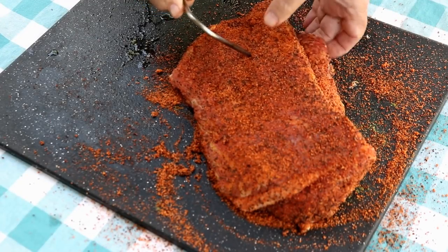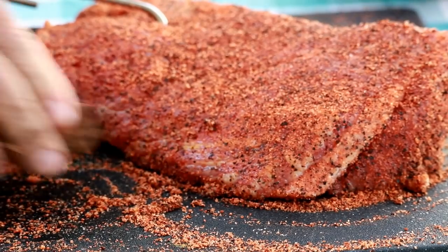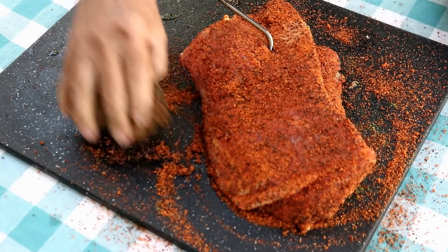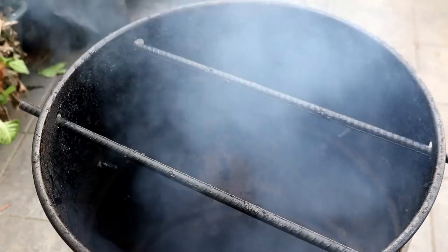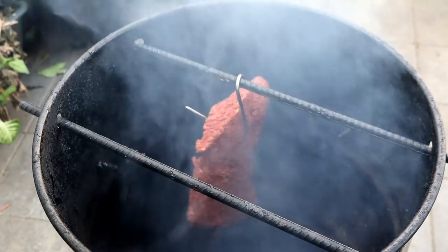We are going to hang this guy in the pit barrel today — got him all seasoned up. In the pit barrel I've got a few chunks of mesquite today. We're just going to hang this guy in here, get the lid on it, and then I'll check on it in probably an hour and a half, two hours.